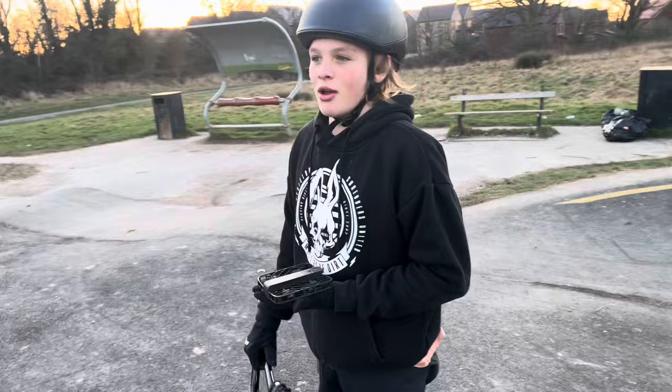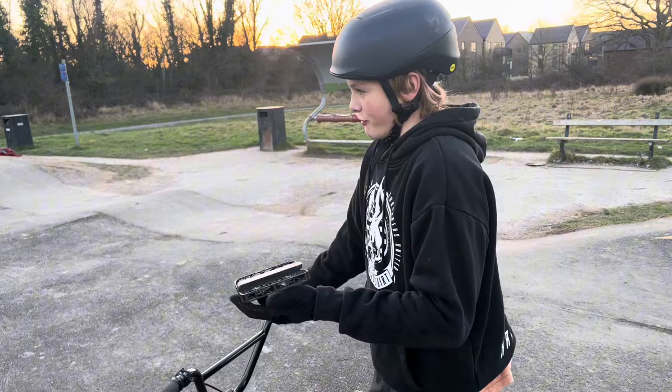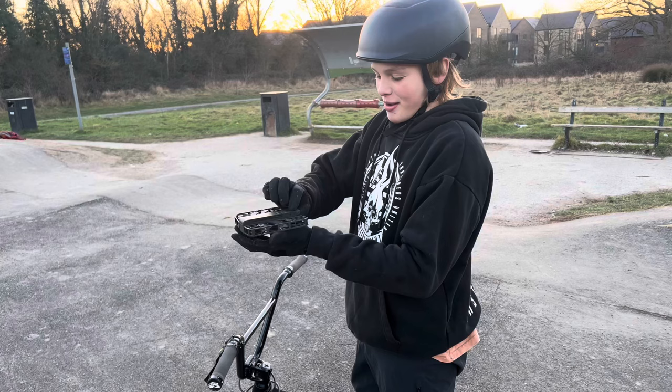All right, today I've come off to school to test out this sickly drone that has AI, I think, on this pump track, my local one, so let's go, let's press that.